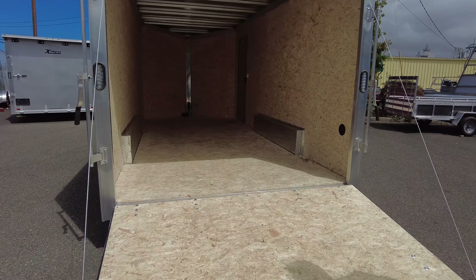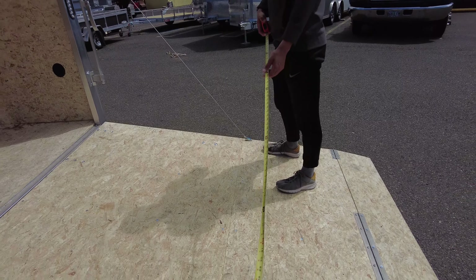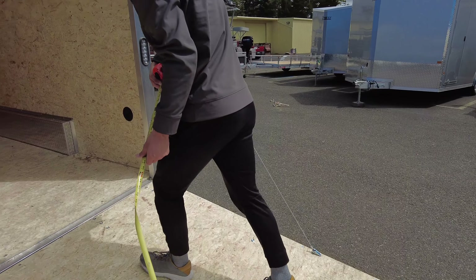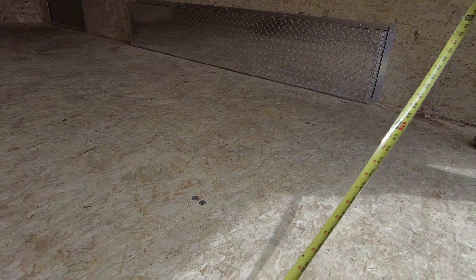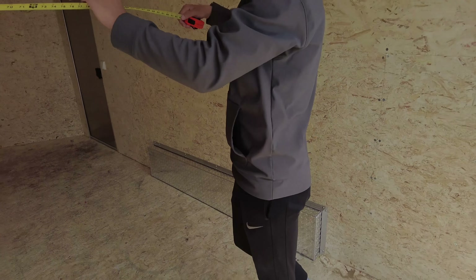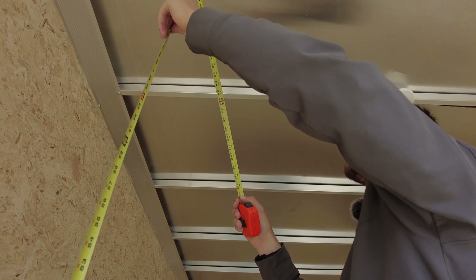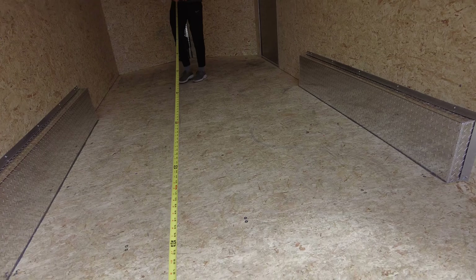Getting the tape measure here. To load things in, the widest spot at the door opening is six feet six inches — so six and a half feet for loading in. The actual interior space between the fenders is six feet seven inches. Total interior width is seven feet three inches, and height is just under seven feet — six feet ten inches tall to these bars here.